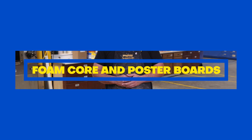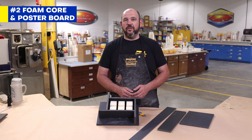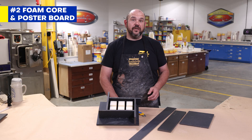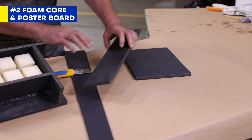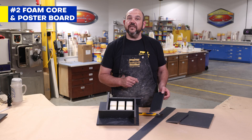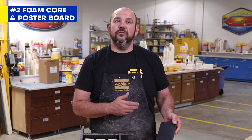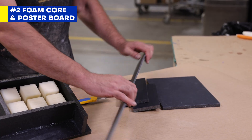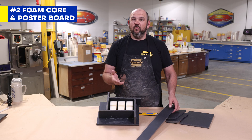Next up: foam core and poster board. Both are inexpensive and available at most craft or office supply stores. They work well for both simple block molds or irregular shapes, and they're easy to cut and shape so you won't need any power tools. Simply score the material and fold it over. However, if you are using a polyurethane rubber, you will need to seal the surface and apply a release agent before pouring. These foam core boards are available in different thicknesses — some are harder and sturdier, while thinner ones are easier to manipulate, and you can use that as a benefit when building your mold box.